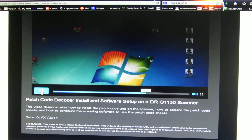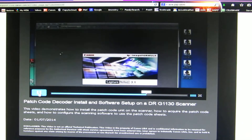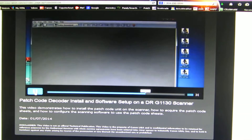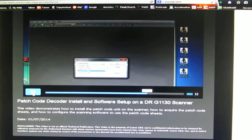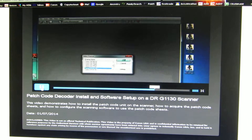To use patch sheets with the scanner, first we're going to open up the scanning program. In this case we use Capture Perfect. Next we select a scanner — in this case we use a DR1130G — and say OK.